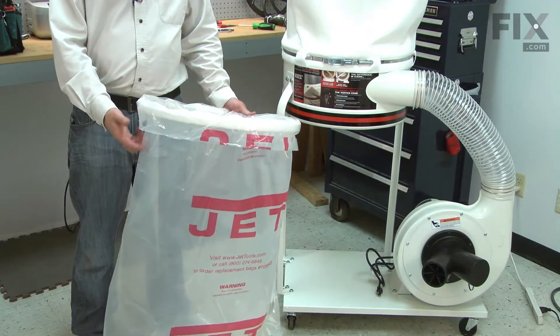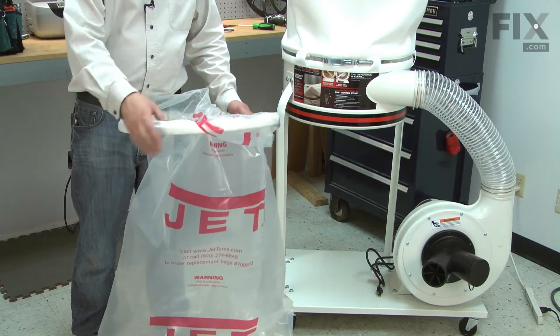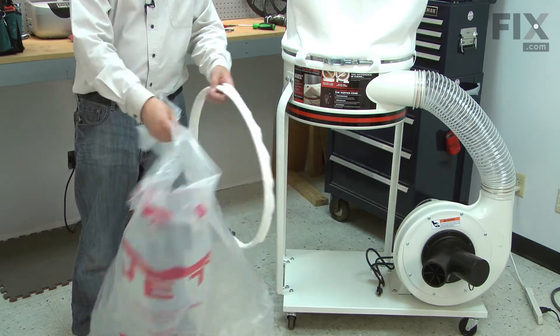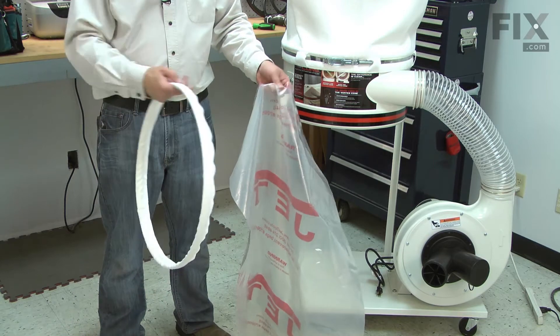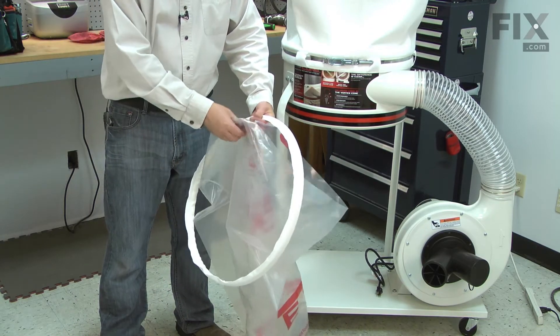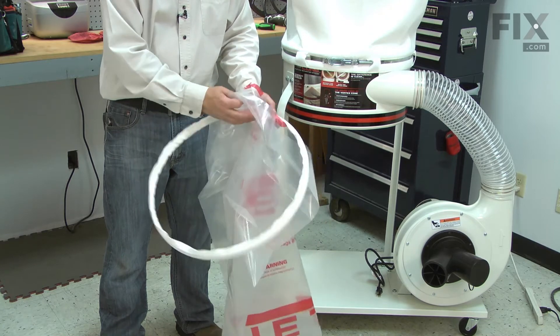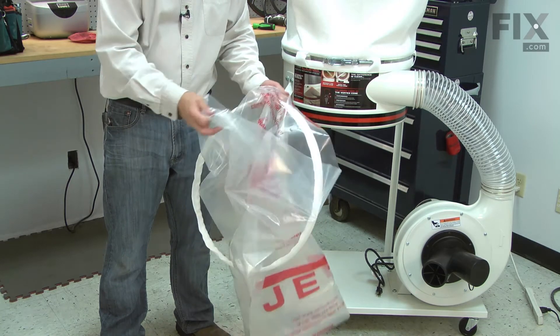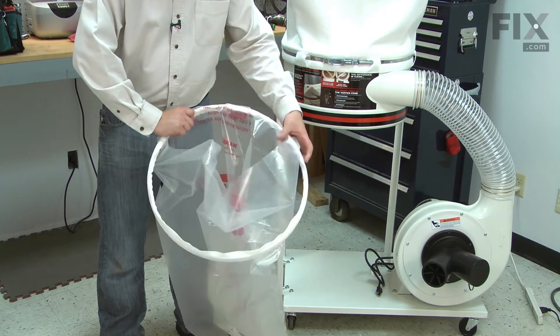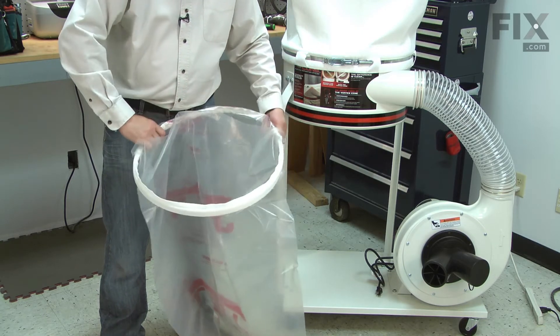Before disposing of the bag, remove the retainer from it. Now I can install the new bag. I'll open the bag and place it through the retainer. Then I'll wrap about two or three inches of the bag over the top of the retainer.